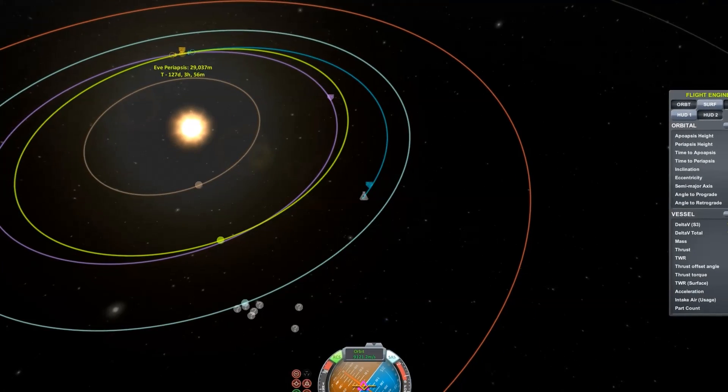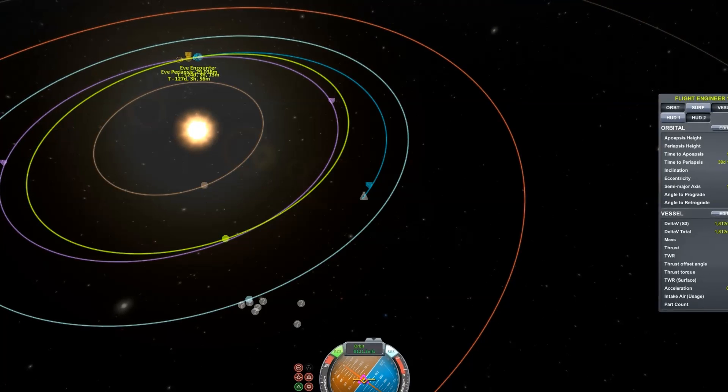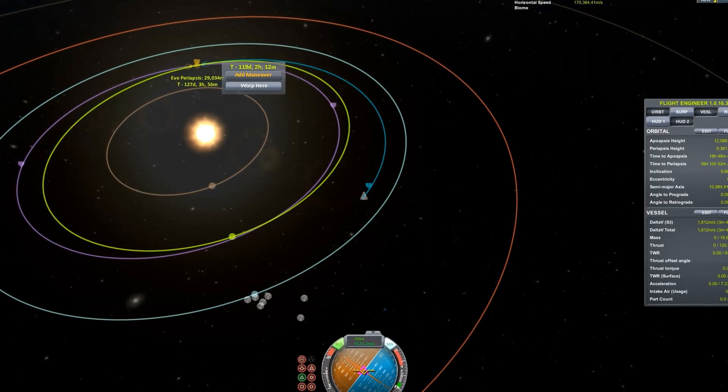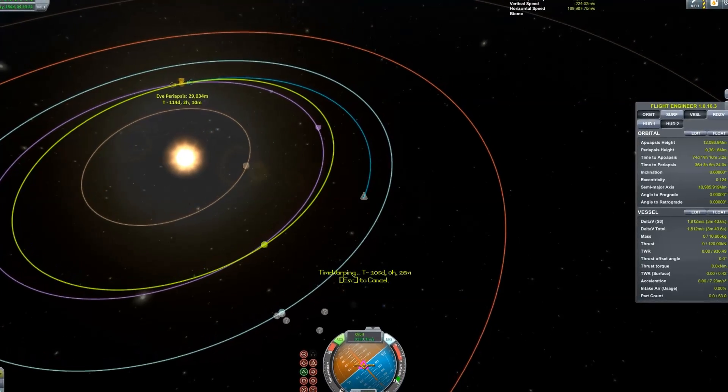Alright, so today we're gonna go ahead and test out the re-entry heating without a heat shield on EVE. We're gonna be approaching at interplanetary speeds, and now that we have our encounter at 30,000 meters, we'll warp all the way there.